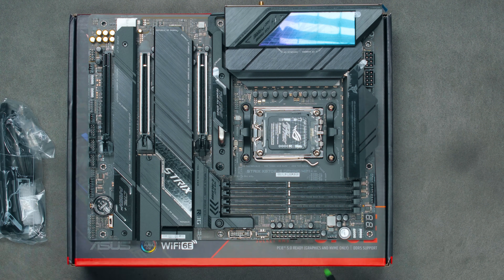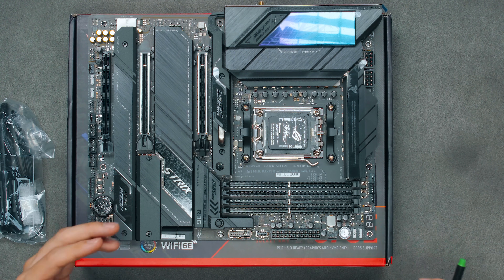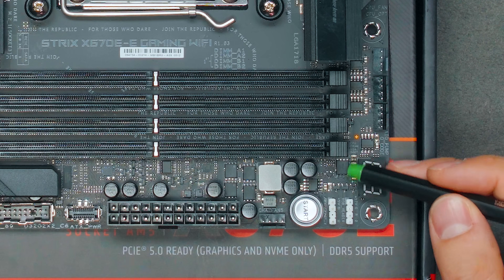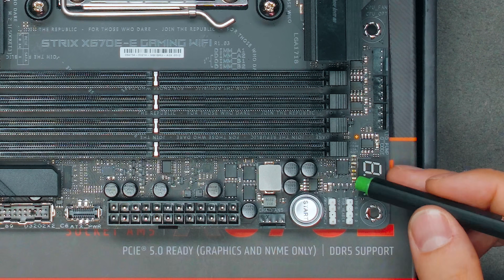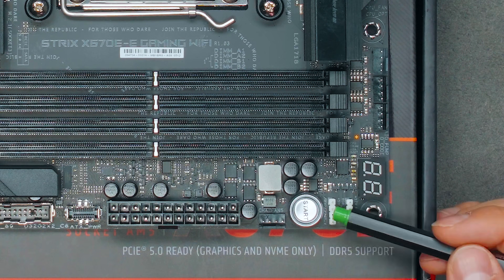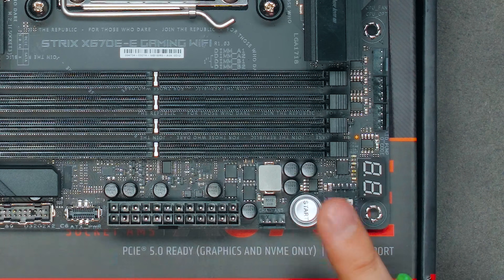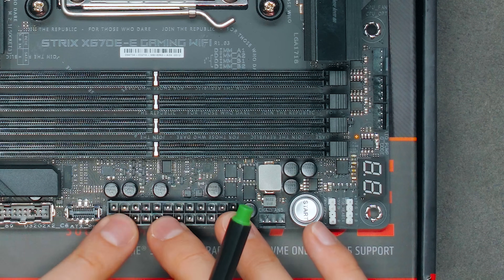All of those fan headers support up to 12 watts, which is lower than the usual 24 watts — not sure why. Moving along, there's a Q-code display and boot POST sequence indicator lights: red for CPU, amber for RAM, white for VGA, and green for POST. Then there are two RGB headers — one 12V and one 5V — plus a physical start button, which is handy for open-bench overclocking.